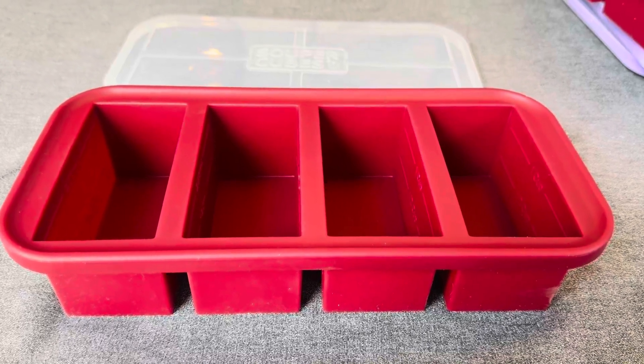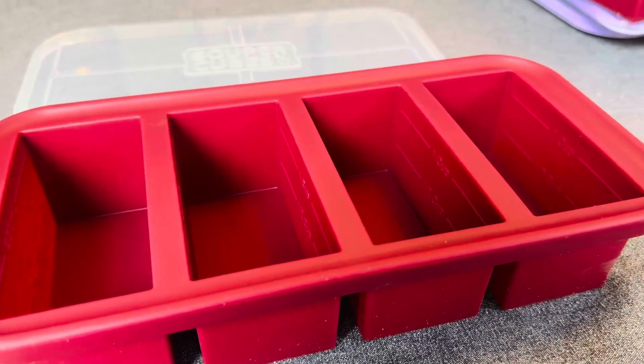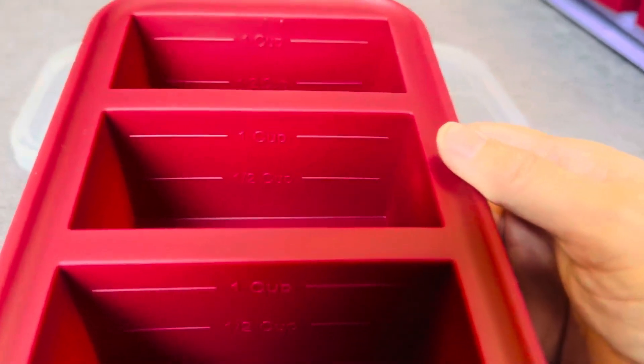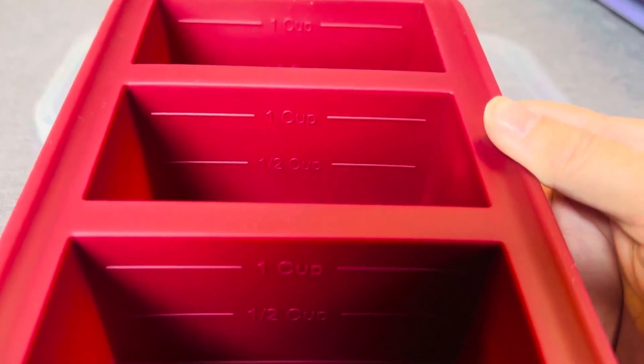Hey friends, if you're looking for the perfect one cup silicone tray, this is it. This has four one cup serving sizes, and you can see they've even got it measured out for you, so you don't even have to think about it — one cup and a half a cup.